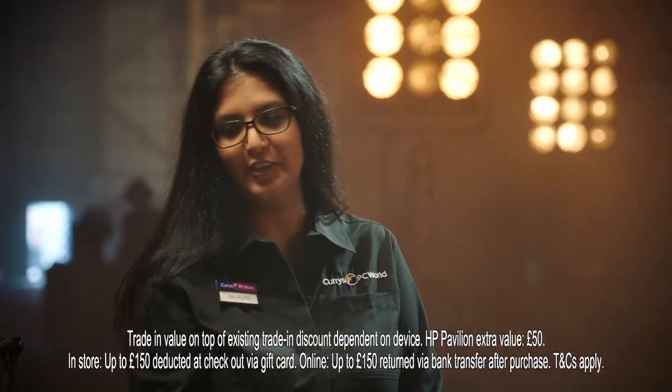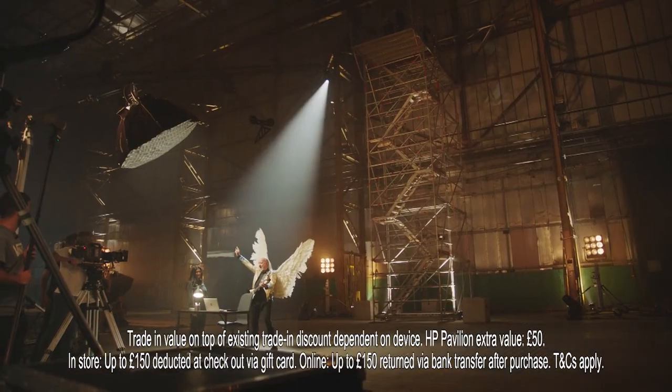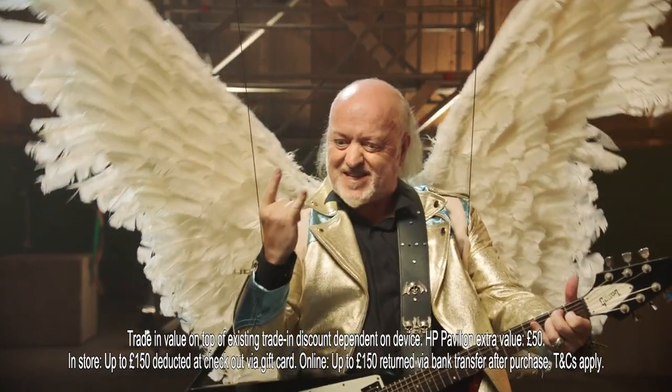All right, it's ready. Fully booted up. Where's my audience? Rock and roll!